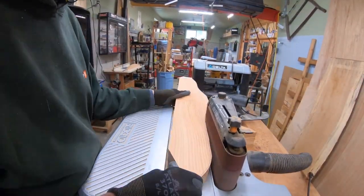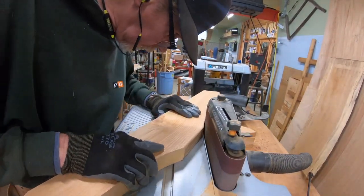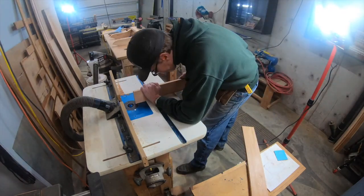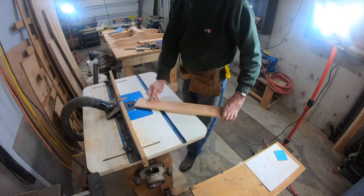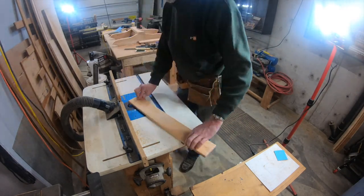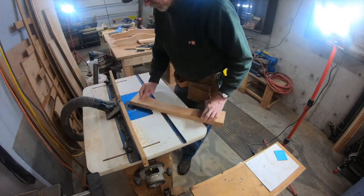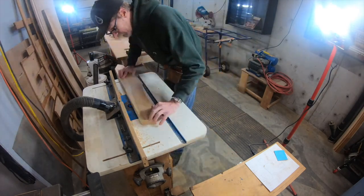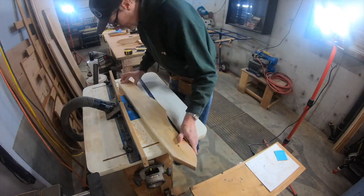Smoothing out the bandsaw cuts on the other parts. Now I'm rounding over the front legs, putting it on edge to round over that corner as well. Everything has the same profile - wherever you touch the chair, whether you're moving it, sitting in it, or whatever, it's rounded over. Where another piece of wood is going to butt up against it, I don't round it over because I like that clean sharp union.